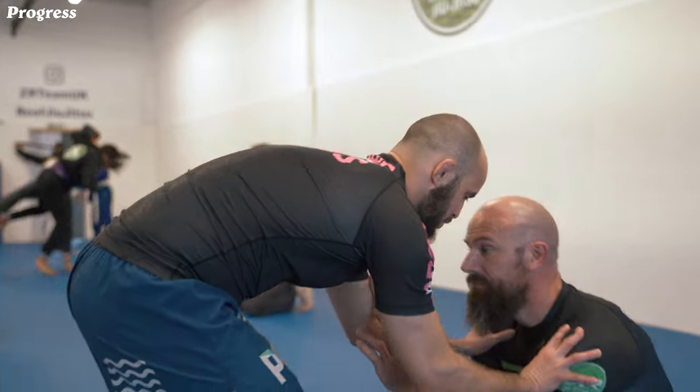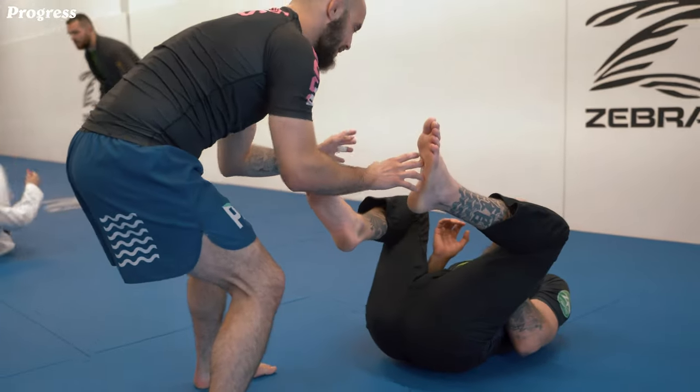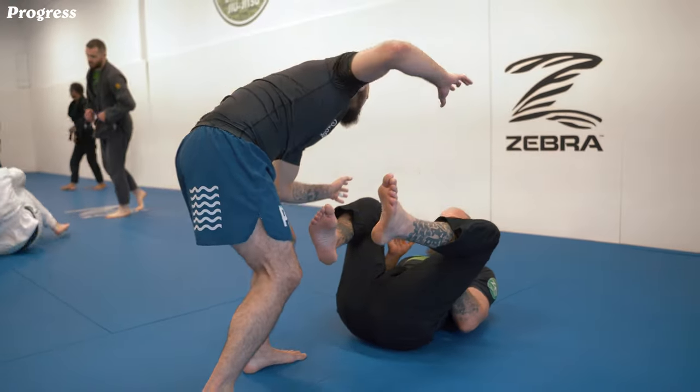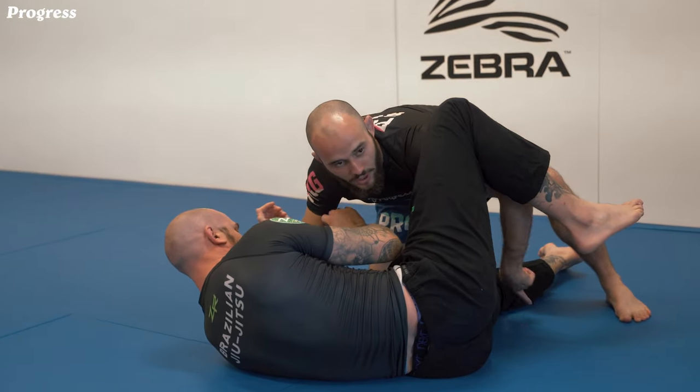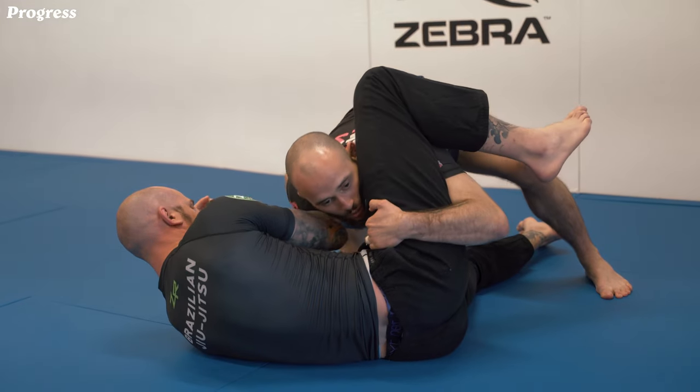From here I push my opponent to force him going back. Now I'm gonna go for a cartwheel pass. As soon as he follows me, he brings that leg into half guard, so I'm gonna go one under, one over.